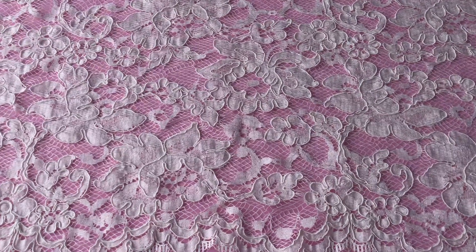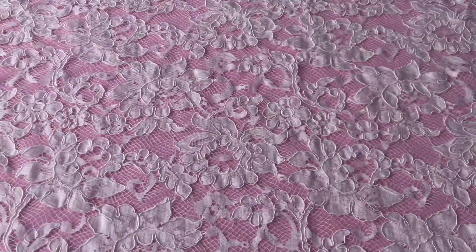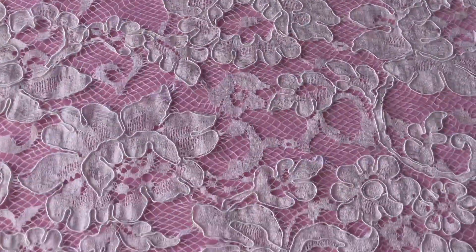This is a very tasteful and classic ivory corded lace with a dense floral pattern and matching scalloped edges. It's called Dawn.